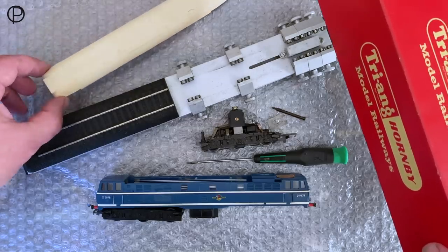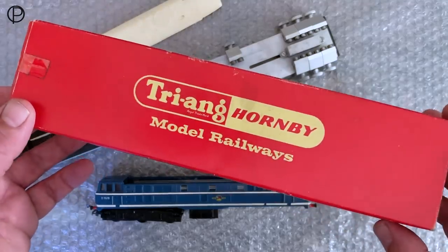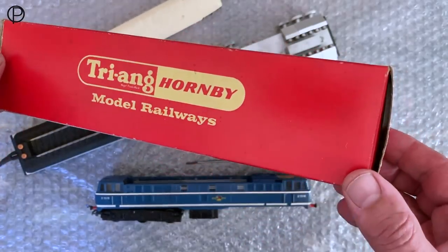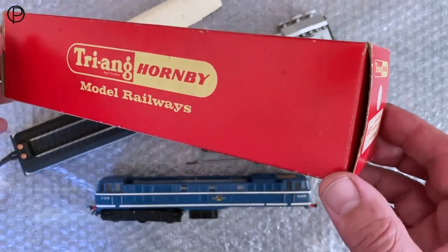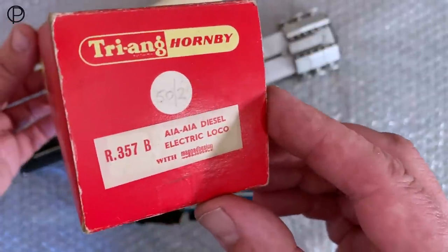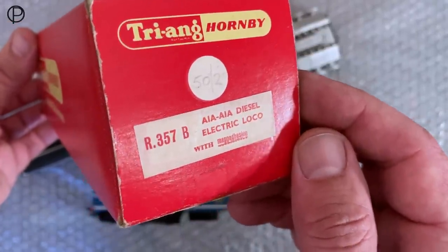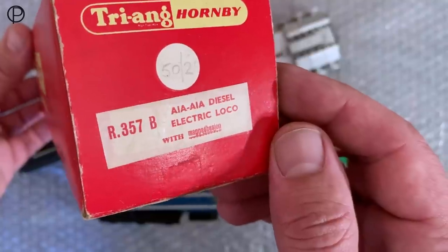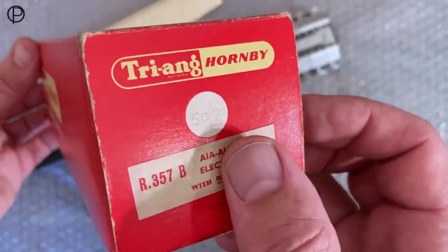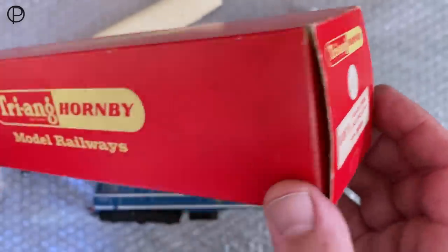That roof has sort of yellowed a little bit. We'll have a look at that in a moment. But a nice square section Triang Hornby box, so probably the 1966 period — just have that change from Triang Railways to Triang Hornby. And we've got that lovely paper label on the end of the box: R357B, A1A-A1A diesel electric loco with magnet adhesion, and the price written in pencil on the pricing spot. Quite nice.